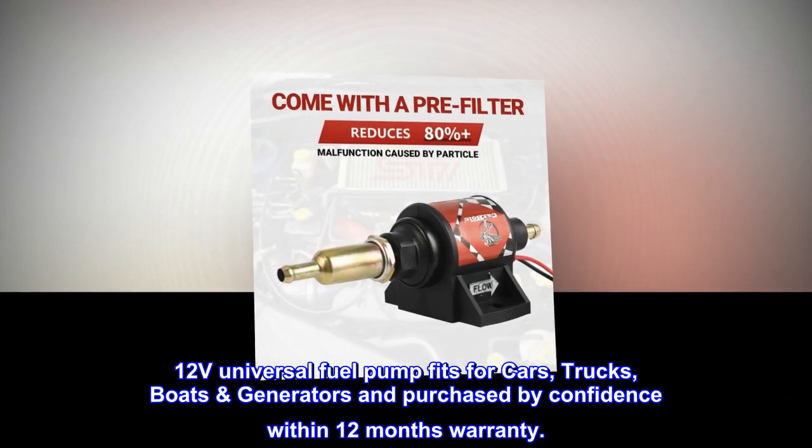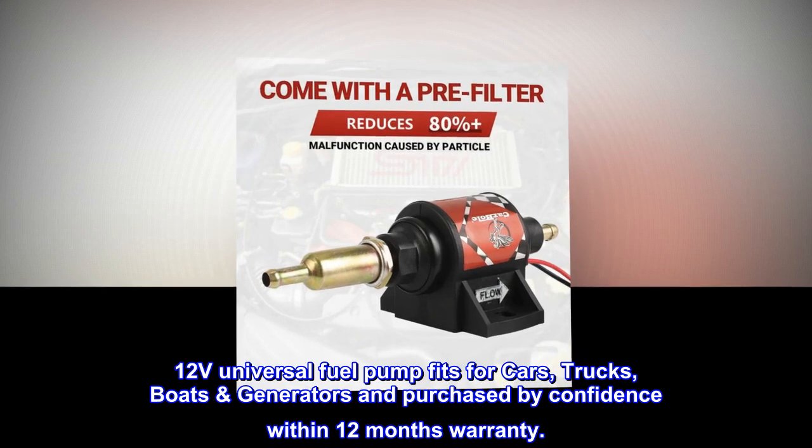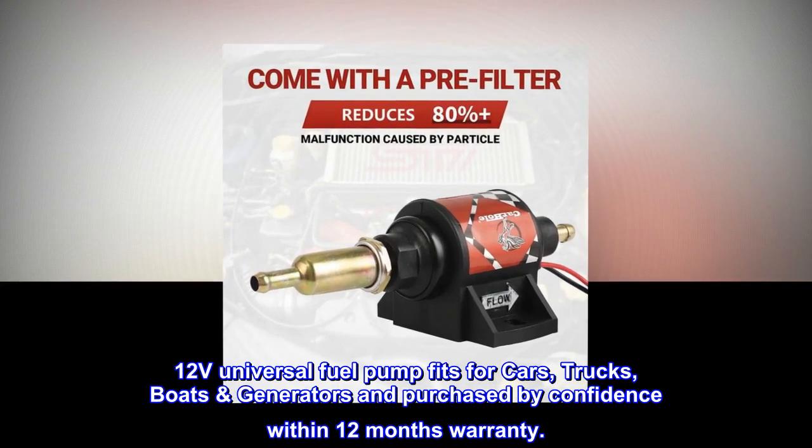12V universal fuel pump fits for cars, trucks, boats, and generators. Purchase with confidence — comes with a 12-month warranty.